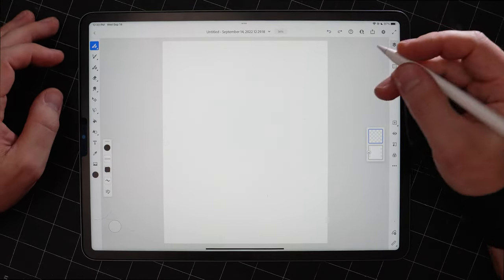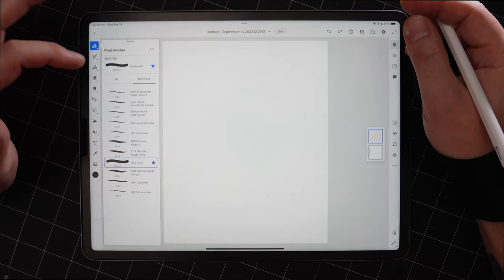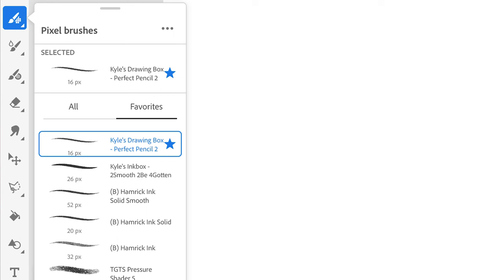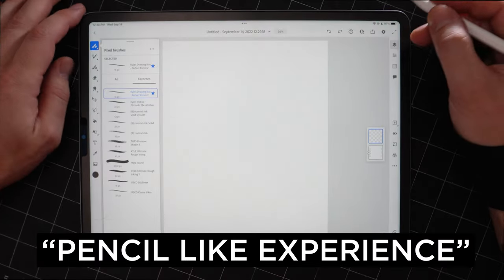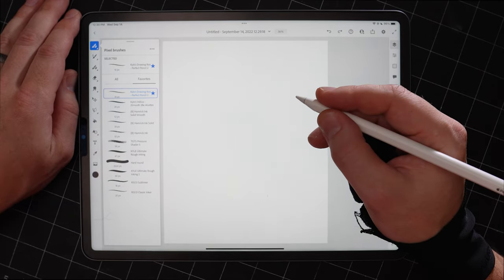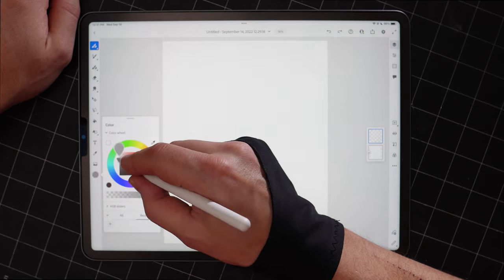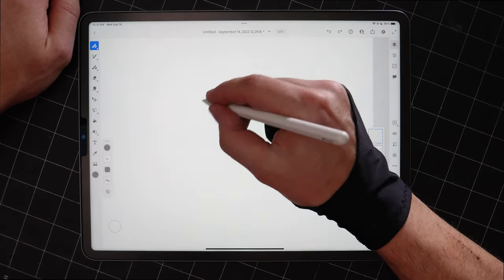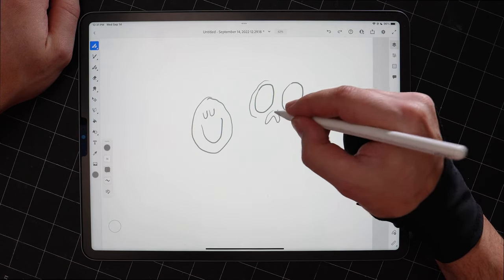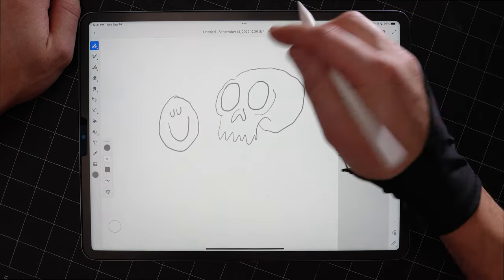When I'm starting a new drawing, I sketch like any regular illustrator. I use a pencil brush — one of Kyle Webster's brushes, which is free in Fresco. It's his Perfect Pencil 2, just a normal pencil-like experience. Even though I'm working digitally, I still like to have a pencil line because it's easier to sketch when it looks like a sketch and not like my final line work. I usually pick a gray color like a pencil and just start sketching — draw a little smiley face, move on to drawing a sweet skull.